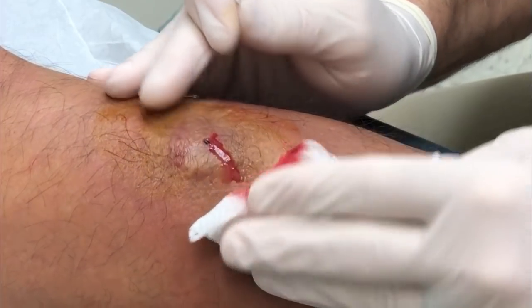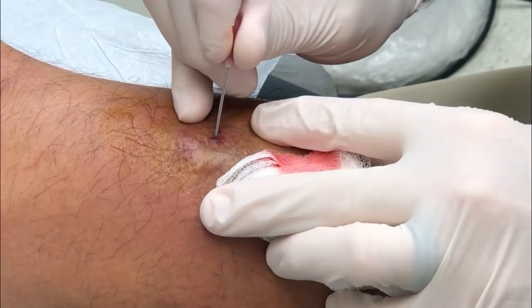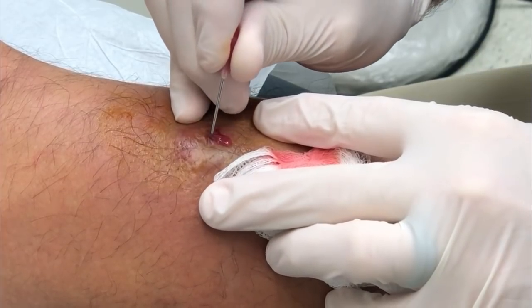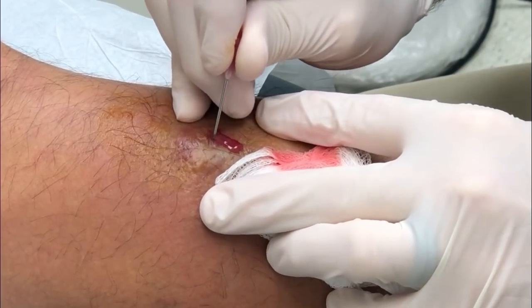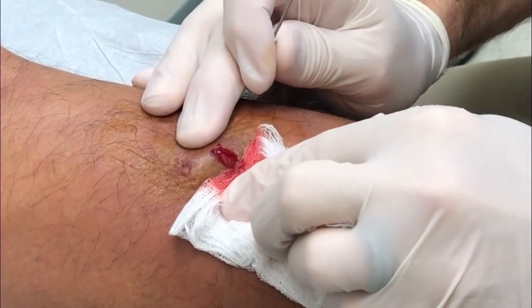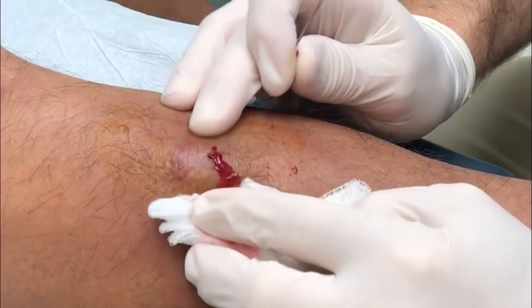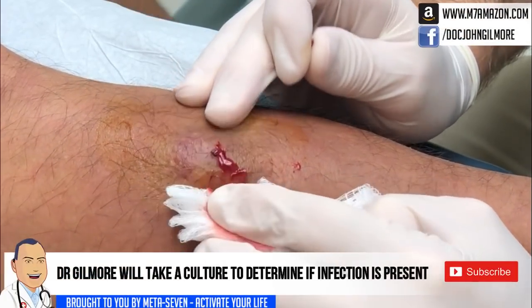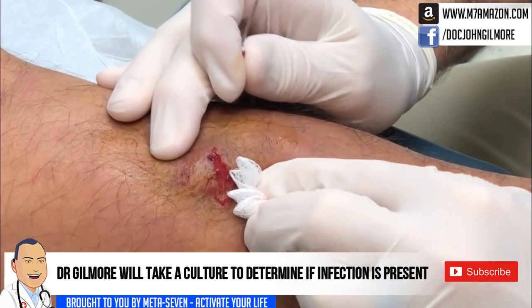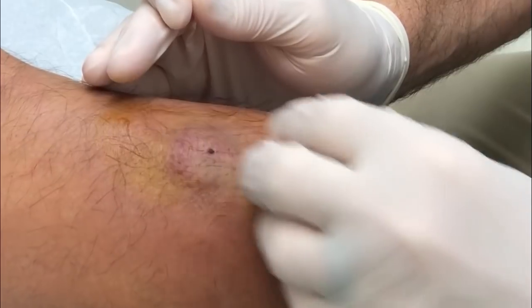That hurt a little bit? Let me put a little poke in here for you. The idea is to keep this open so that it drains — we don't want this to close back up. If you've been putting any kind of ointment on it, I need you to stop. No ointments, because they'll plug the opening and stop drainage. Also, we're going to give you another injection of ceftriaxone and put you on a different antibiotic.